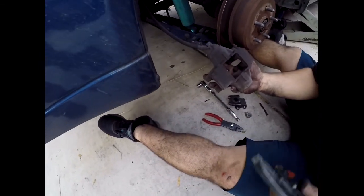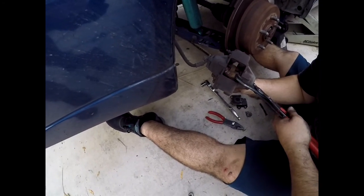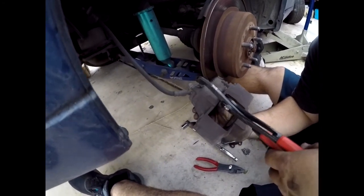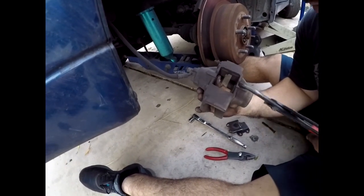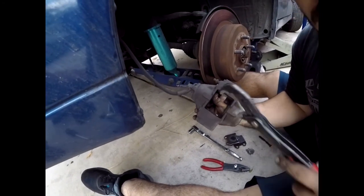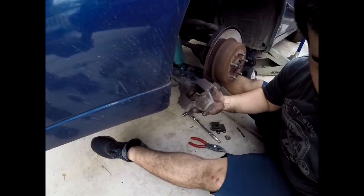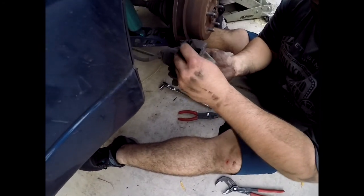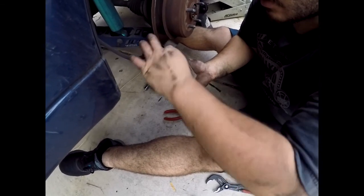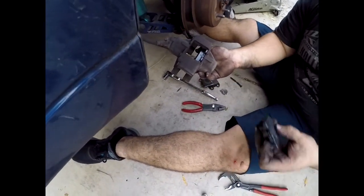We're gonna grab a set of channel locks and try to compress one piston in, then compress this side back because it did come out a little bit. We'll be playing a little back and forth here. Both pistons are now seated inside. Now we've got to grab our new pads.